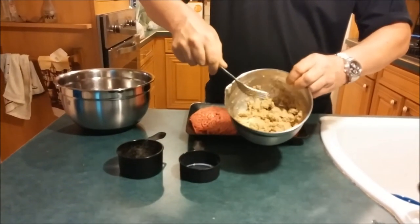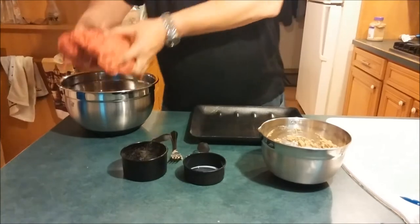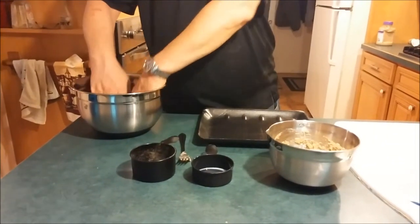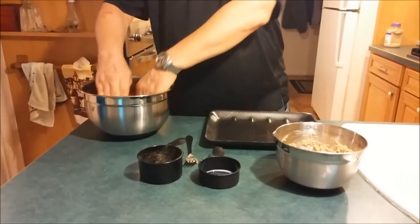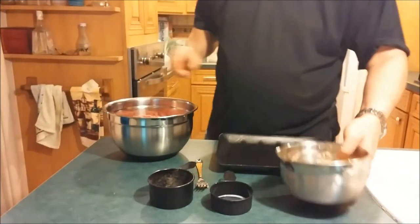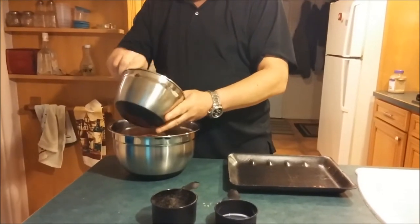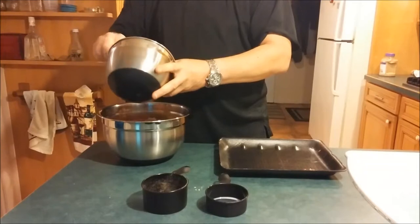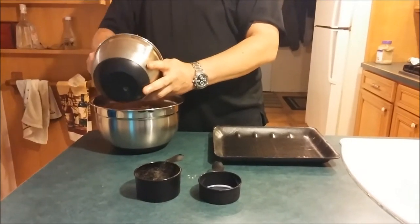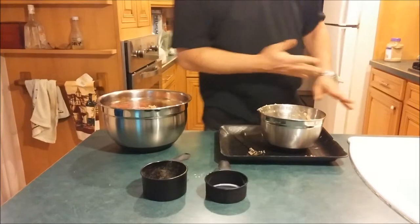Then what he does is puts the meat in a bowl. I'm doing three pounds of meat so we're going to make a lot of meatballs. He kind of spreads it out in the bowl, then adds the bread crumb mixture. Interesting enough, a lot of people make meatballs using an egg, but he says that you don't need to use an egg as a binding agent, so we're going to test that theory out today.